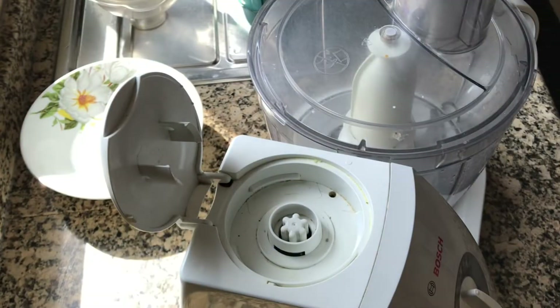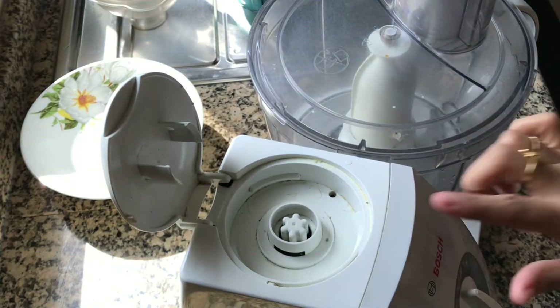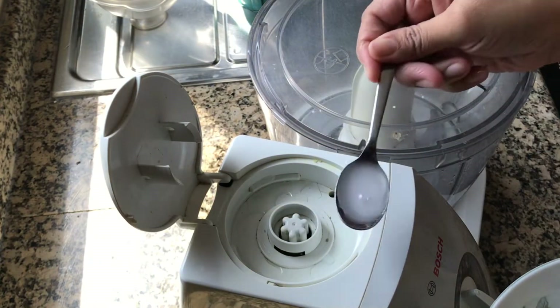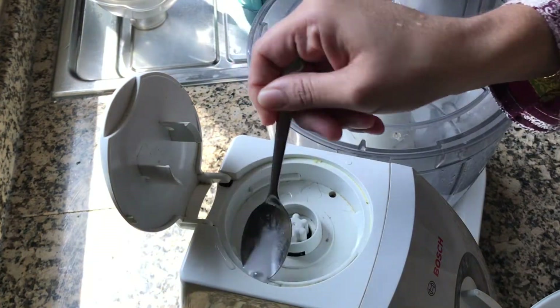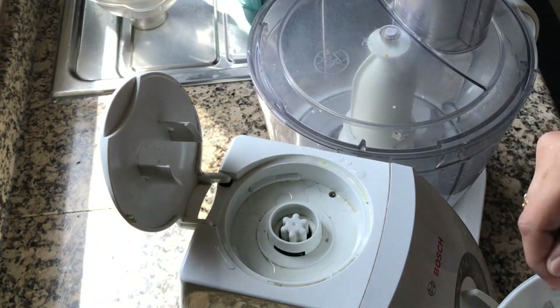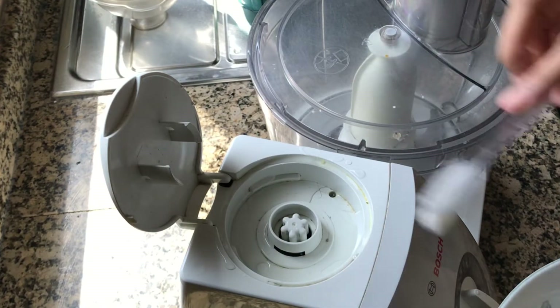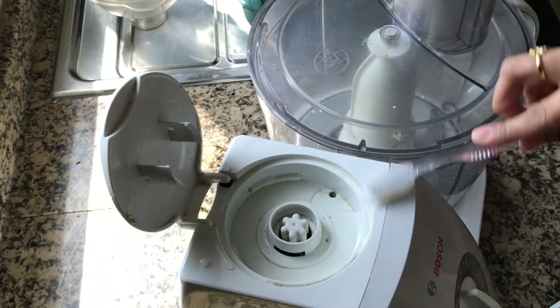Mix it well. Take out the jar and sprinkle this mix on all the places where there is dirt. Let it reach all the places.